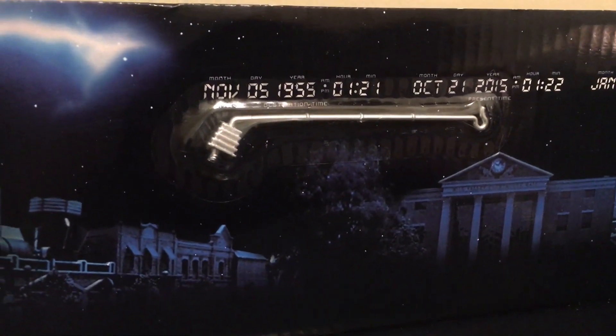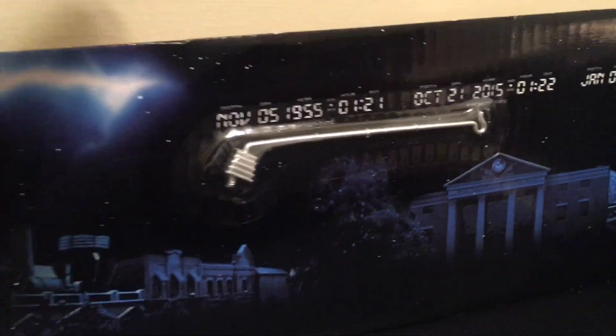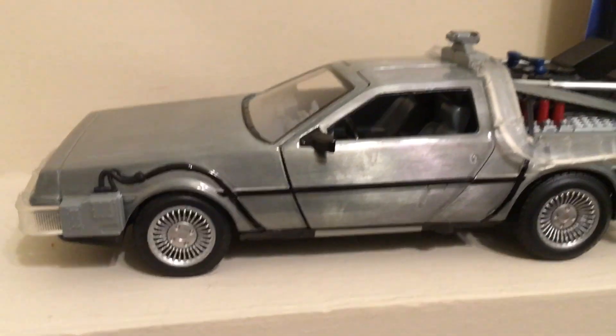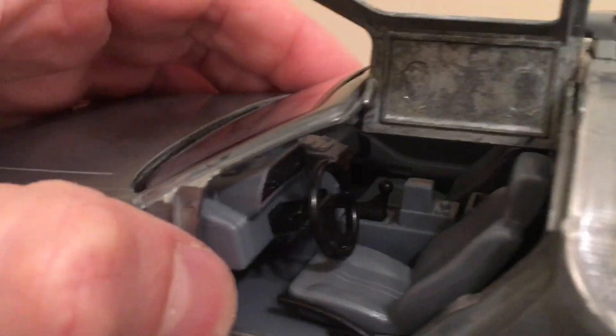There is the lightning rod. Look at that — it's got the dates. That's pretty cool: November 5th 1955, 2015 when he went to the future, and 1885 when he went into the past. Pretty cool. I would remove it except it's sealed in there pretty good — once I remove it I'm never gonna get it back in.